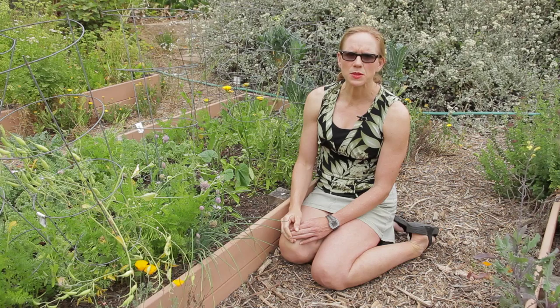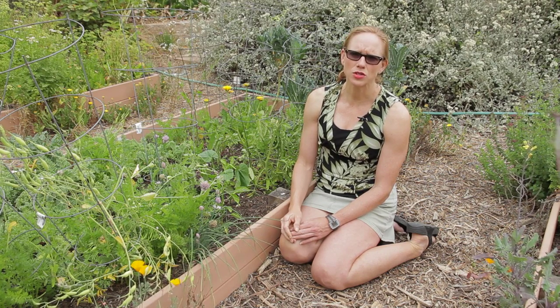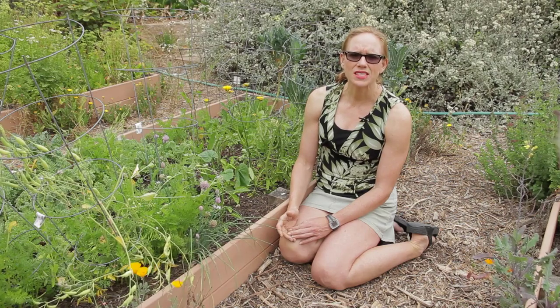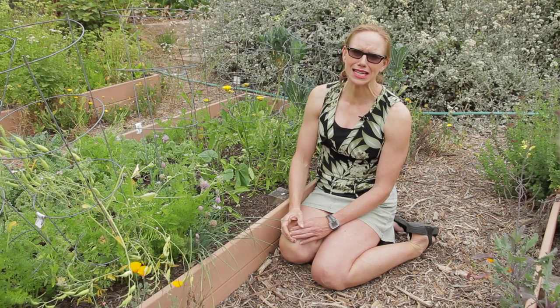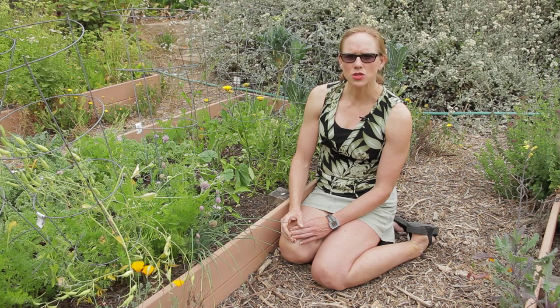The main difference between summer squash and winter squash is the outside of the squash. Winter squashes like pumpkin or acorn squash have a really firm skin. In fact, you can't even eat it. It's great for baking and then you eat the inside of the squash.